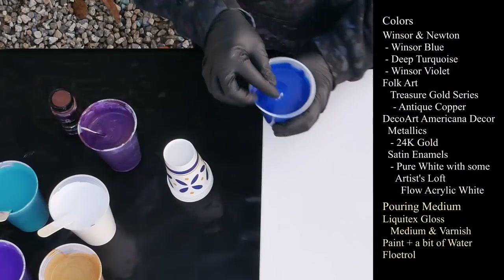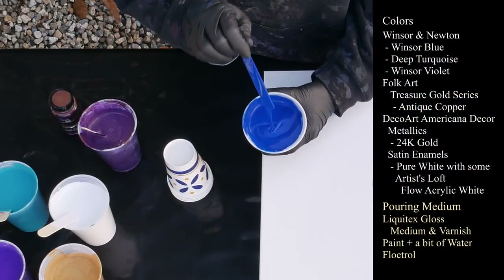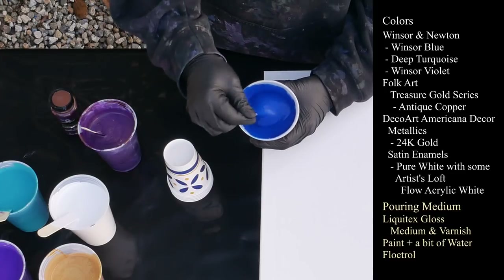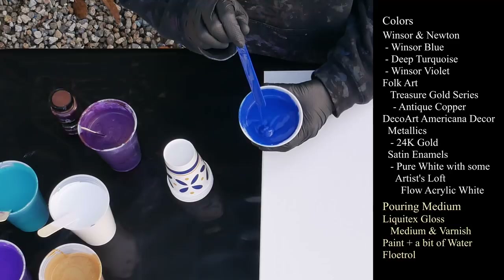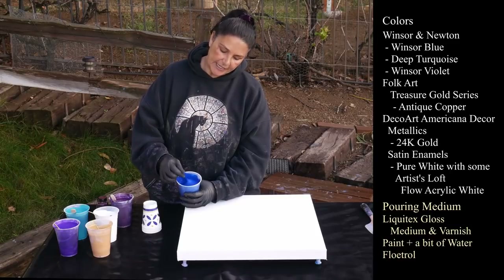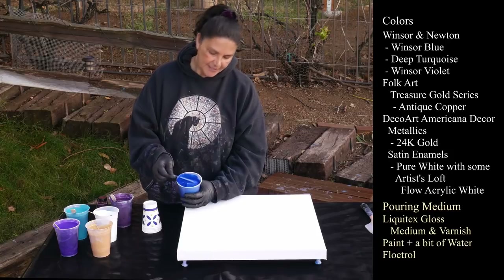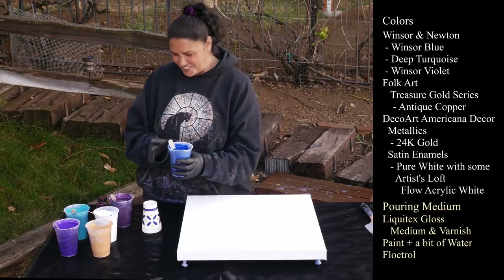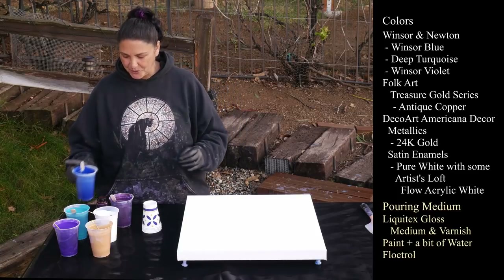This first one is Winsor & Newton Windsor Blue — very silky paint, very smooth, very nice to pour with. I really like this stuff a lot. I was using a lot of Winsor & Newton and then I got on the Goldens train and went a little crazy, so the Goldens is still sitting there. I just want to use up some of my other paints as well. So that's the Windsor Blue.